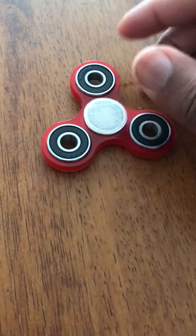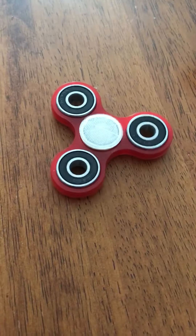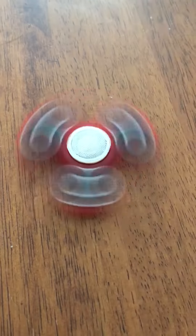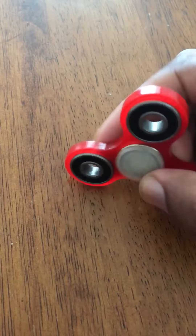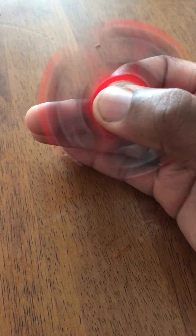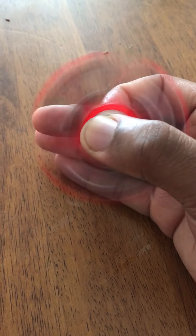So I got these fidget EDC spinners that I've been seeing all over YouTube. I went ahead and grabbed one — this one is from edcspinners.com, a website I found. I thought I'd review it. It's just mesmerizing, man.